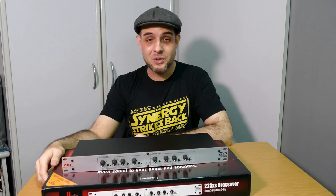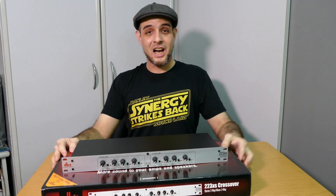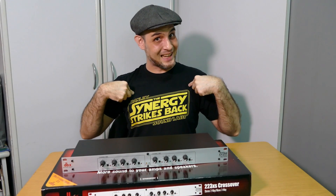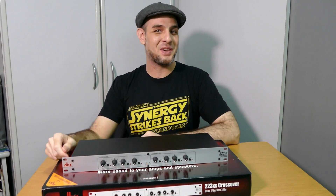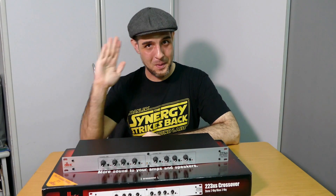What can I say? You live and you learn, anyway. Thanks very much for watching. Shout out to the guys at Danley — Synergy strikes back. And I'll see you in the next video. Bye.